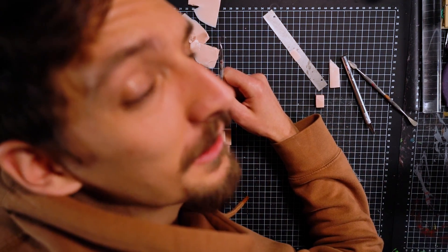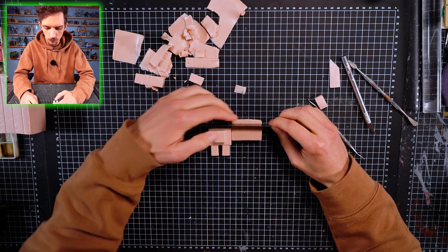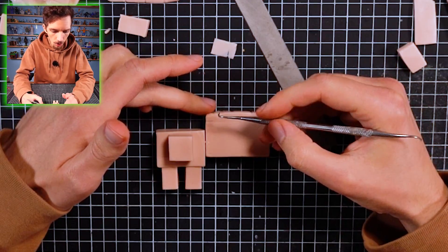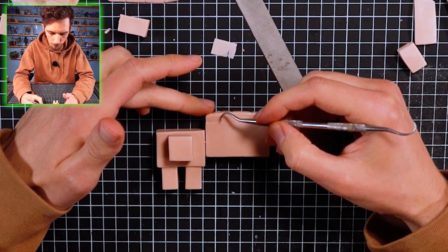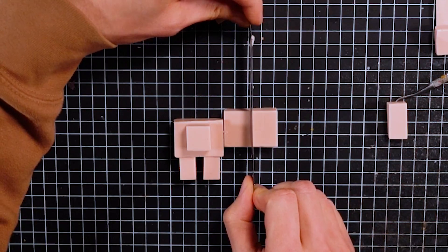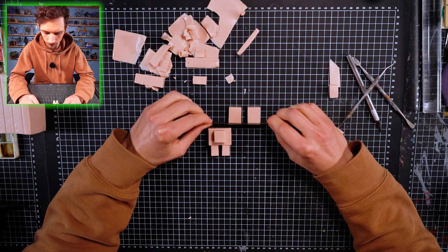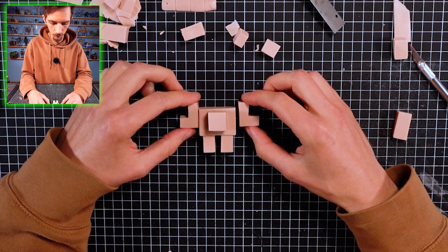Sorry I'm blocking your view, but I need to connect it. Okay, now we're gonna make two arms. Let's cut the shape out of it, but first I need to measure the shape - not too small or too big. Okay, let's cut the shapes. We need to move it, cutting two at one time. This is like Tetris!